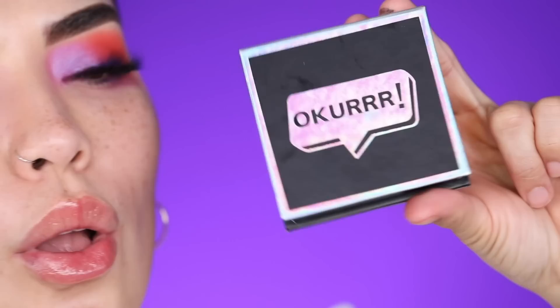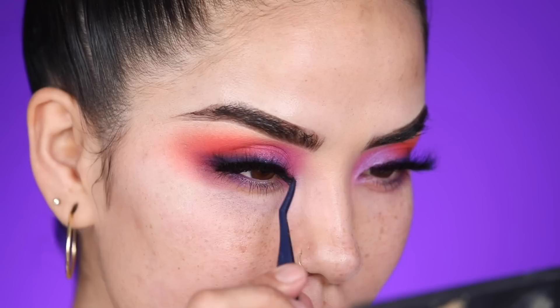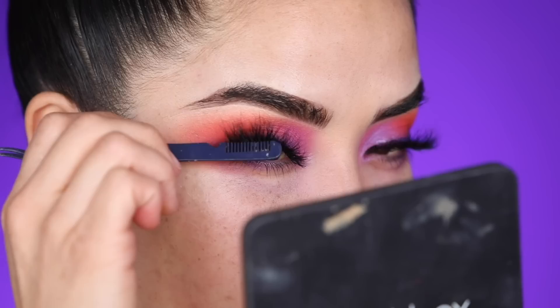Now we're going in with the false lashes. This is honestly the perfect lash for this look because it is a beautifully flared lash — it's going to sit really heavy on the end and lighter towards the inner part of the eye, which is what I wanted because I really want the inner corner of the eye to stand out.